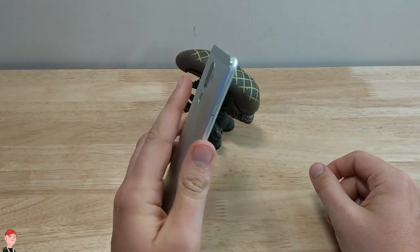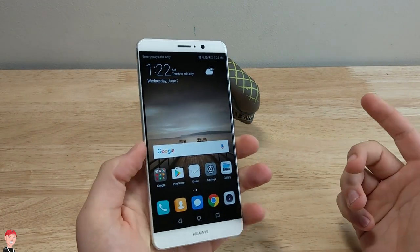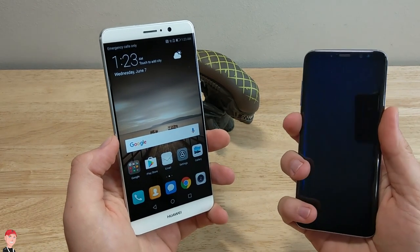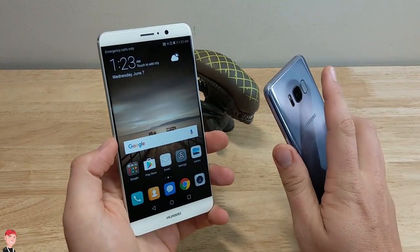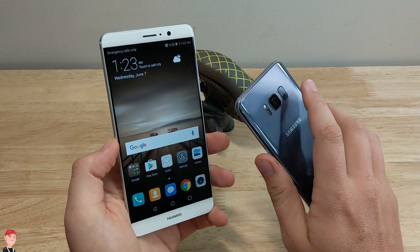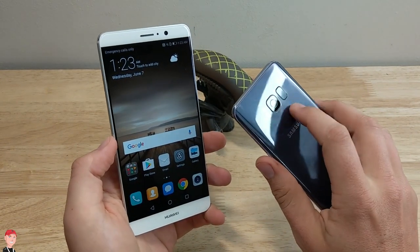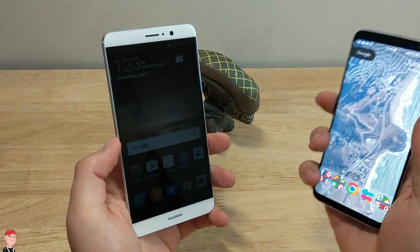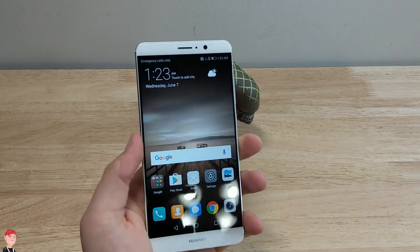Just to show you how quick the fingerprint reader is — watch how fast this is. It opens up pretty fast. It's a noticeable difference between that and the Galaxy S8, which is just not really snappy to open. I'm not a fan of the fingerprint placement on the S8 — I'm okay with my right hand but if I switch to my left hand it gives an error vibration. Anyway, I'll talk about the Galaxy S8 in another video. This is about the Mate 9.